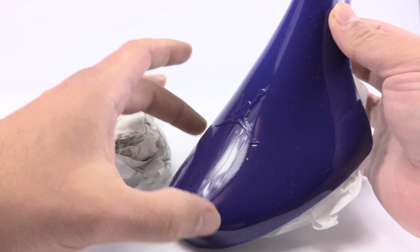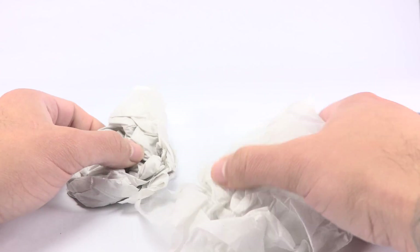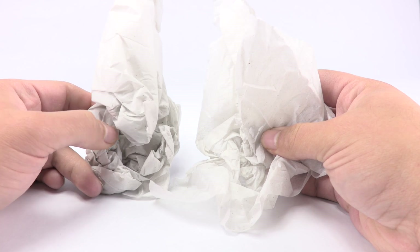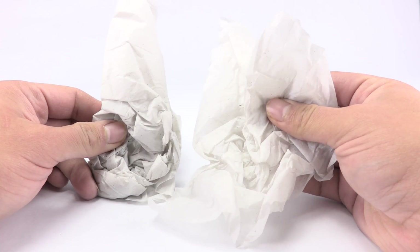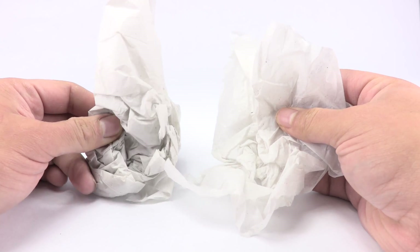Also, the paper that they come with — you can see that the authentic is lighter in shade versus the fake pair. It's also a lot thinner on the authentic versus the fake.